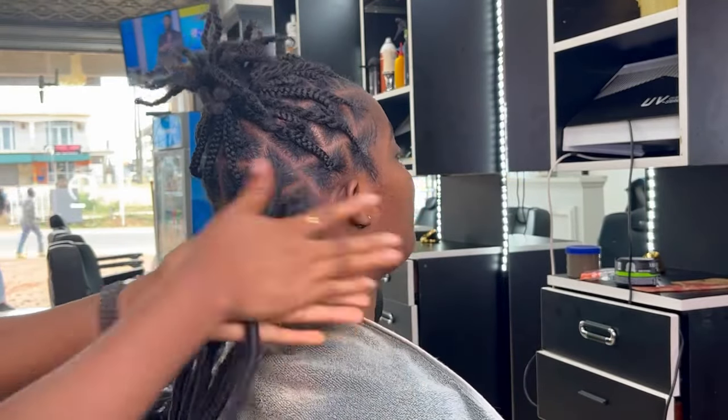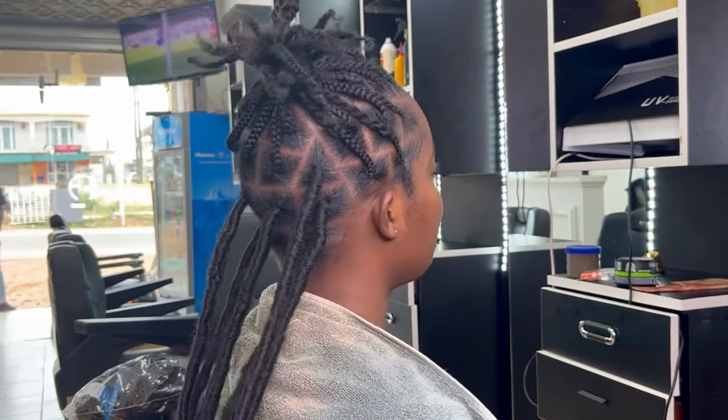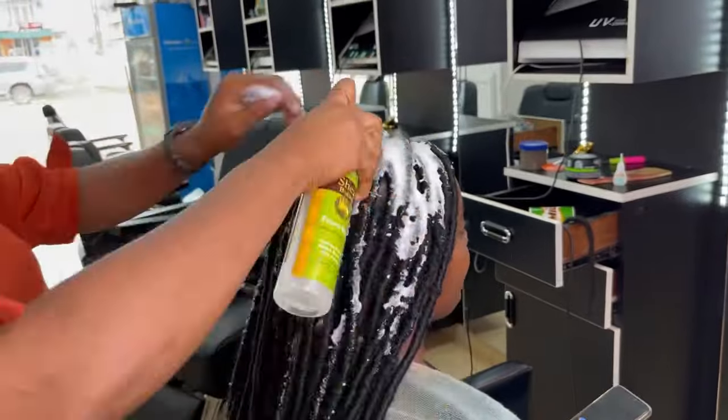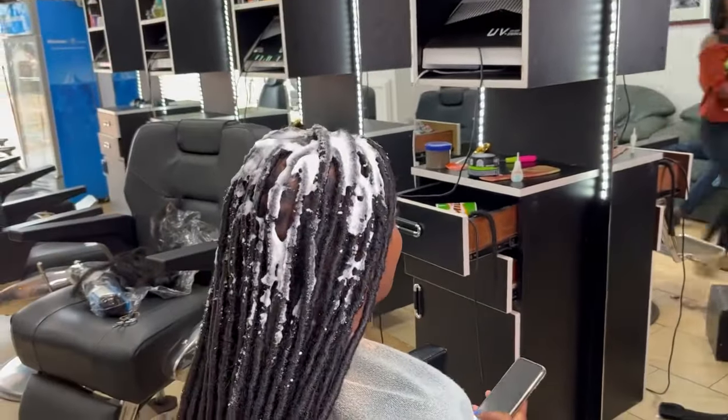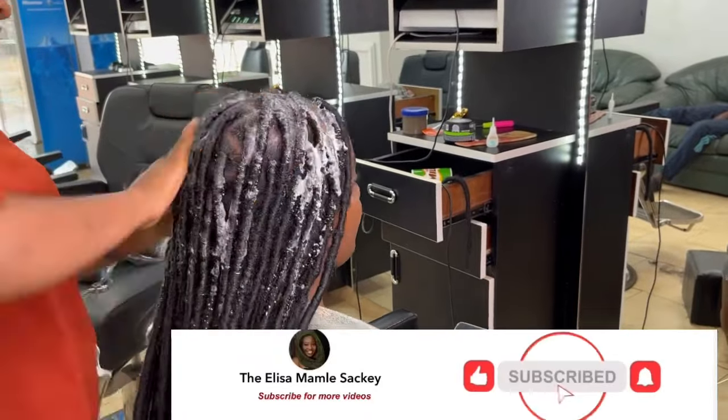Secure everything with super glue and wrap the locks gently in your palm. Do the same thing all over until you finish all the boxes. Finish everything up with mousse and an oil spray, lay the edges beautifully, and that is just it for this video.